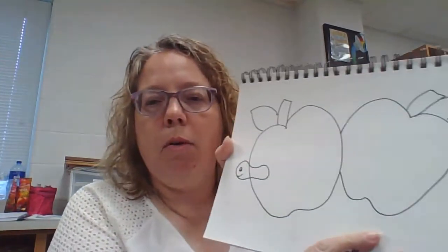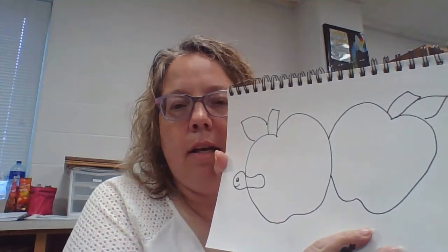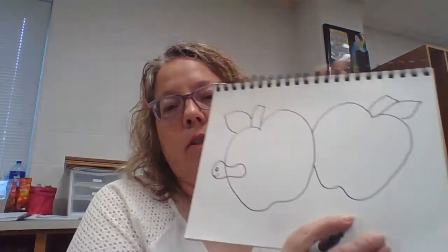I am going to have to draw through it now because I didn't plan well enough ahead of time. I think I want to put a worm in here — that seems like Romero Brito style, doesn't it? I'm going to put it right here. So I put a little worm sticking out there on the side.